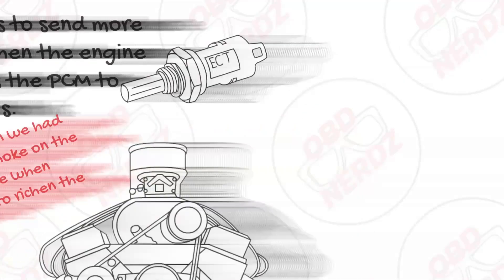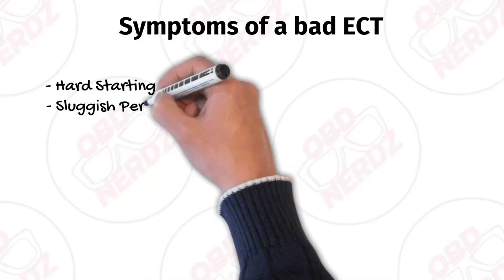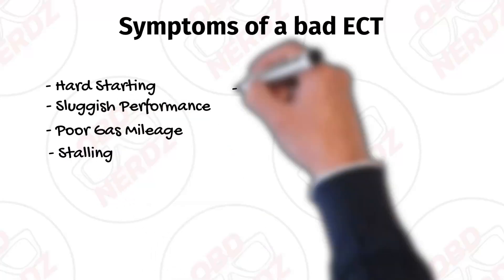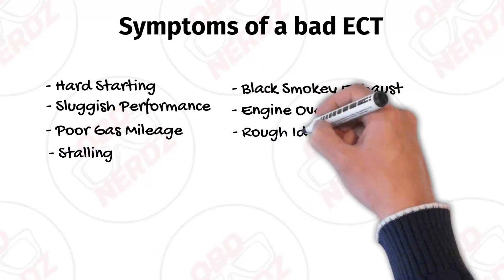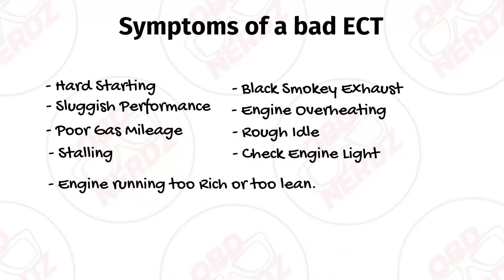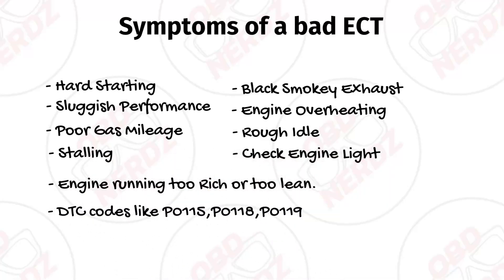Some of the symptoms of a bad ECT might be hard starting, sluggish performance, poor gas mileage, stalling, black smoky exhaust, your engine overheating, rough idle, check engine light could be on, your engine may be running too rich or too lean, and you may even have some DTC codes pop up like 0115, 0118, or 0119.